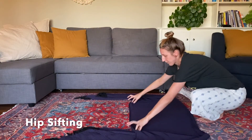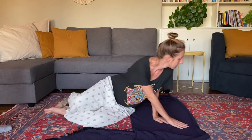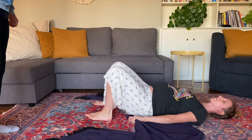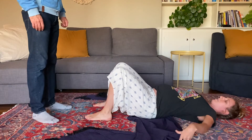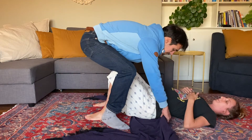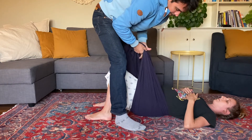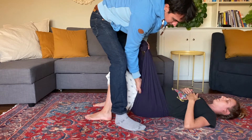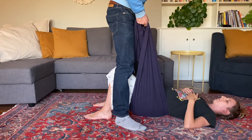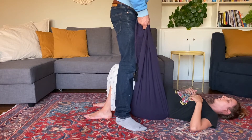The first position is called hip sifting, and you'll need a rebozo or a long non-stretchy scarf — you can also use a bed sheet. Lay it down and find yourself in the middle of the scarf, bringing it down to your hips. Allow your partner to lift each side and comb it out to make sure it's fully surrounding your hips. When you're ready, they'll gently lift and begin to sift from side to side as you let your legs fall behind. This feels really good for lower back ache, and you can do it through pregnancy and through labor.